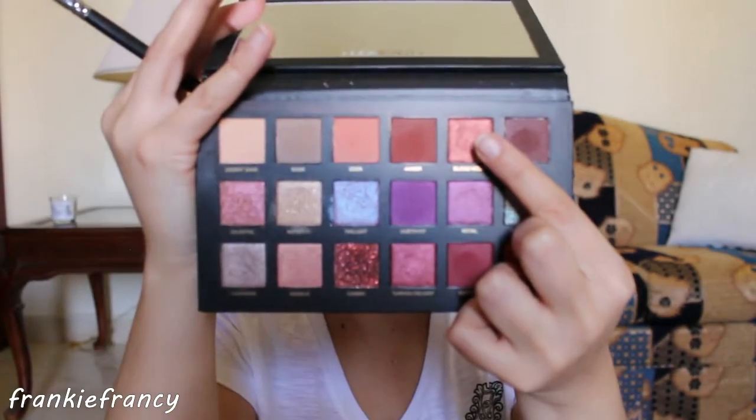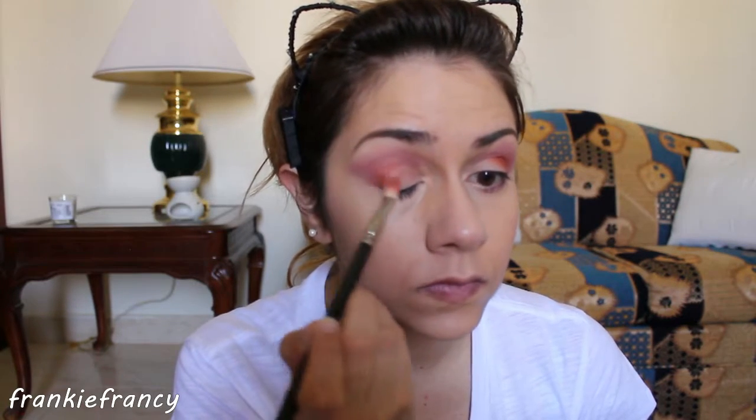Do the same on the other eye as well. Don't worry if you mess up — just help yourself with a sponge. Now I'm applying Blood Moon in the outer angle of my eye towards the outer angle of the crease with a blending brush. As you can see, I'm buffing and patting what is left on the brush, again under the bottom lash line.